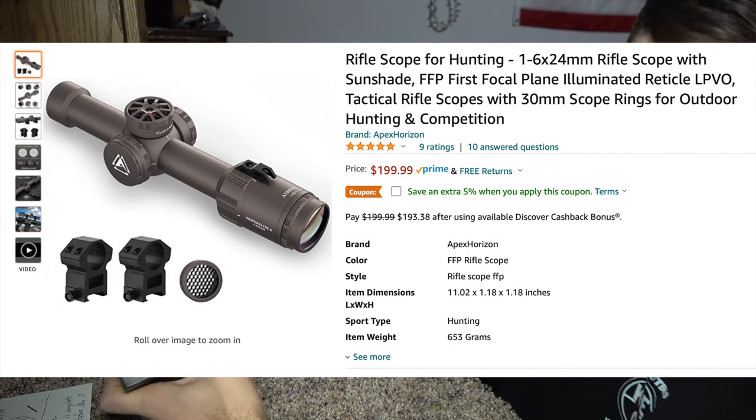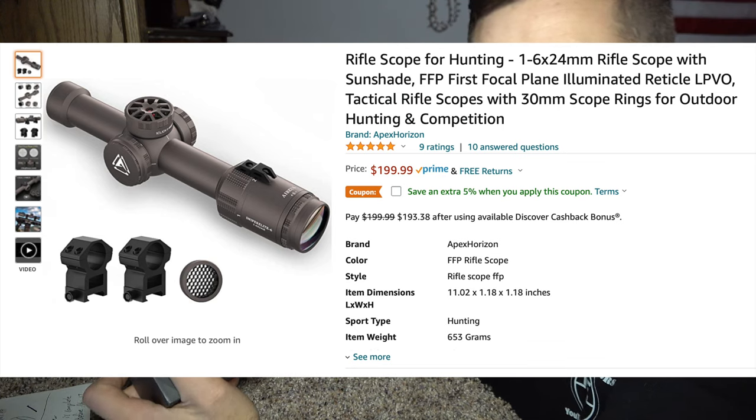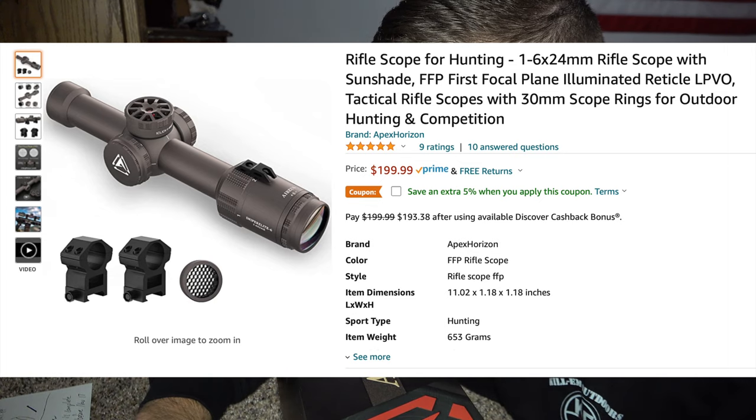Welcome back everybody. In this video we're going to be checking out this Arius 1 by 6 by 24 millimeter rifle scope off Amazon. This thing was super reasonable — it's $199.99, a $200 scope — and we're going to check this thing out and unbox it.